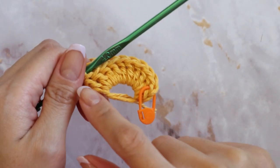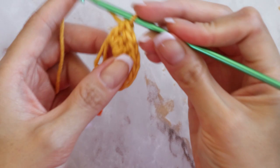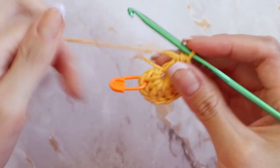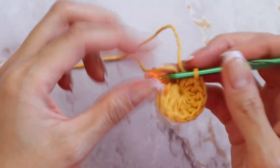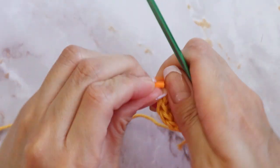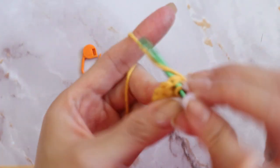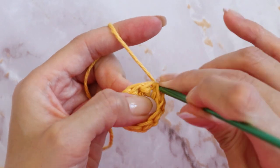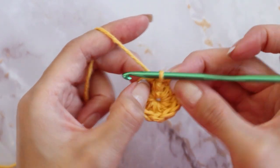After you've made a total of ten double crochets — which includes that very first set that we did — go ahead and tighten your circle and slip stitch into this very first chain that we marked. Slip stitch into that space and that completes your circle.